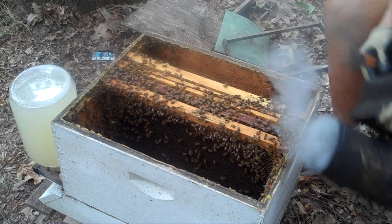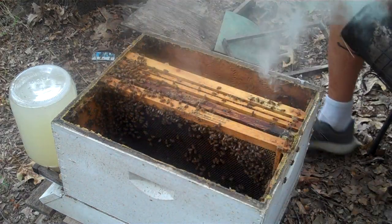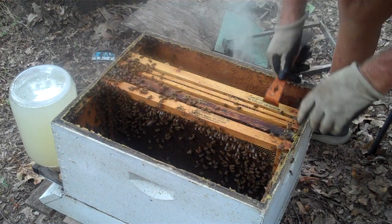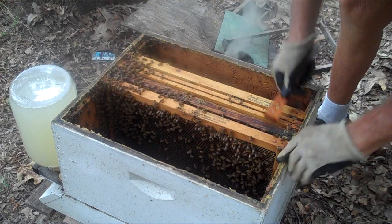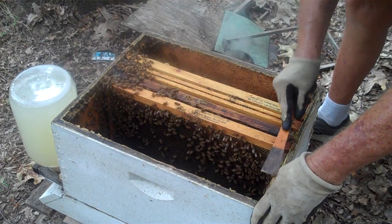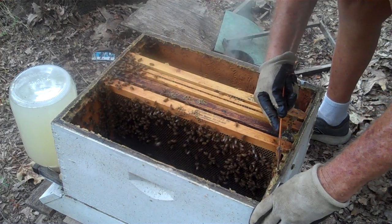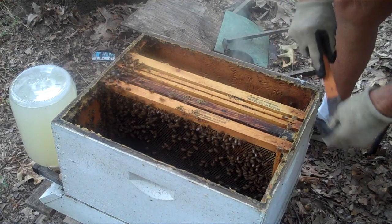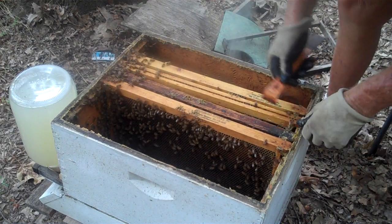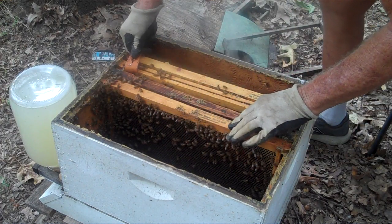I'm going to give them another taste of smoke. Now I'm going to scrape out that propolis over here. Keep your propolis scraped out — when you come back it'll make for a more enjoyable experience.